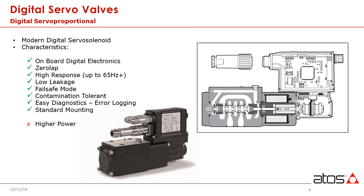Servo solenoid valves do consume more power than classic servos. This is because the spool is positioned by being coupled directly to a proportional solenoid. Having a higher electromechanical force directly applied to the spool does present some advantages, however, such as being less impacted by friction and contamination.